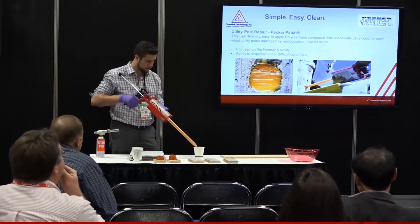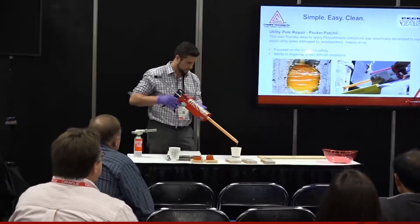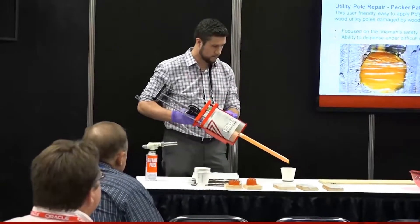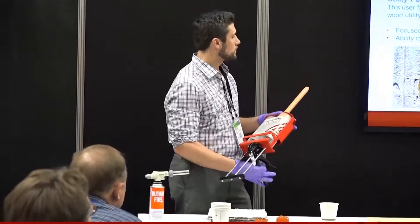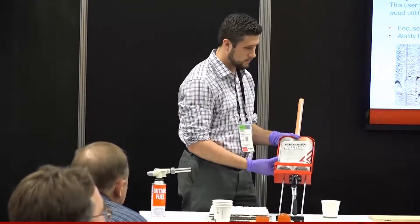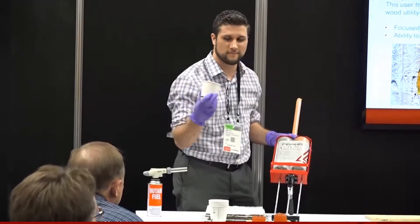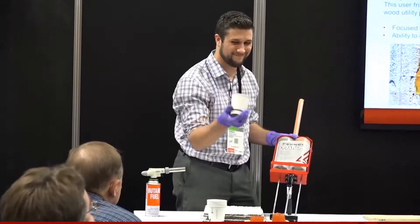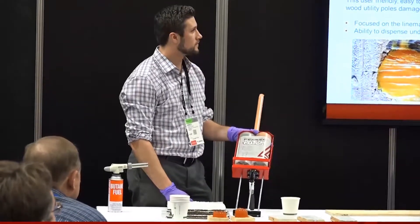As you can see, Greg is able to apply the material without it making a mess or getting on his hands or clothes. There are other products on the market that are foam systems, and with those you have to squeeze them out of a bag — they expand and can make a mess and get on clothes. So not only are the foam systems messy, but they're also toxic as well.